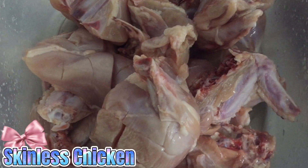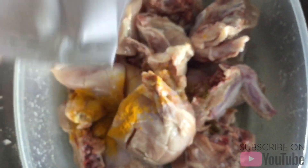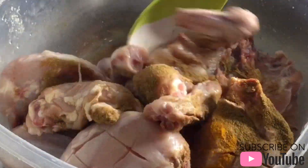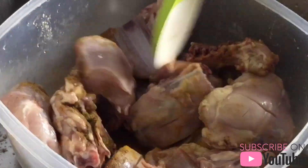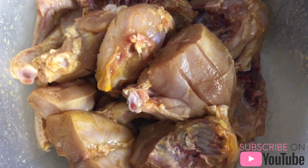Prepare cut skinless chicken. Put turmeric and cumin powder. Soak before cooking in order to flavor and soften it. Leave at least 5 to 10 minutes to marinate.